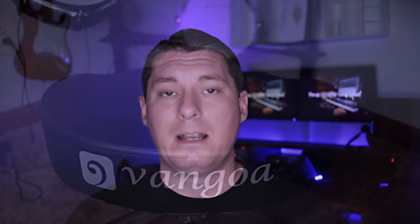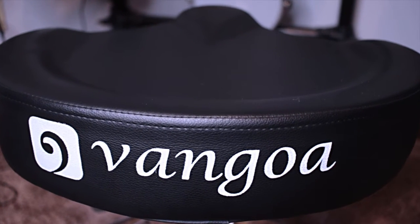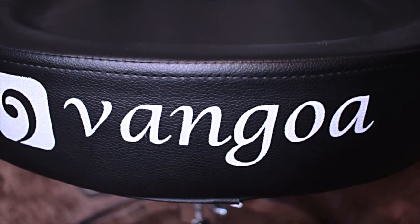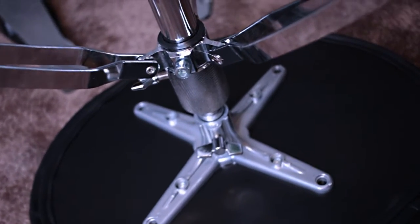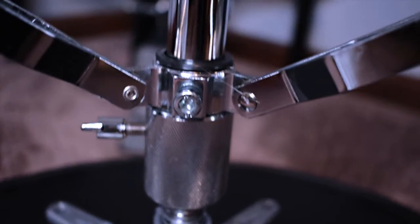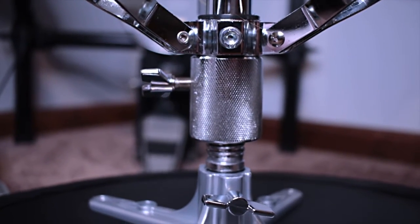Coming in at number three on the list is the Van Goa Saddle Drum Throne. Most drummers would agree that a quality drum throne is essential in maintaining comfort when playing long sets. This drum throne will definitely cover that area. The padding on the throne is thick enough to provide comfort, yet durable enough to provide stability. You can also adjust the height of the stool to ensure a comfortable height for playing, with a 19-inch minimum height and a 25-inch maximum height, so you're sure to find a comfortable playing position. Included with the drum throne are also even a pair of drumsticks.